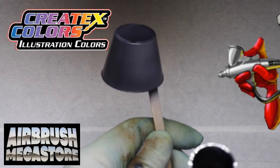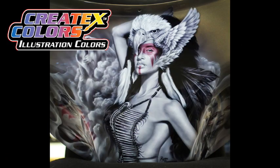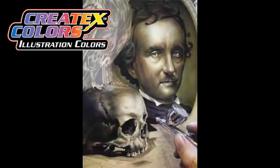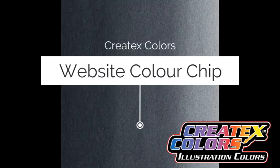After thinning with either, the paints will store best in a light-protected and cool area. Check out some of these amazing artworks created with illustration colors. Any airbrush tip size works, including 0.18 mil custom micron for mini spray guns — 0.6, 0.8, and 1 mil are best.